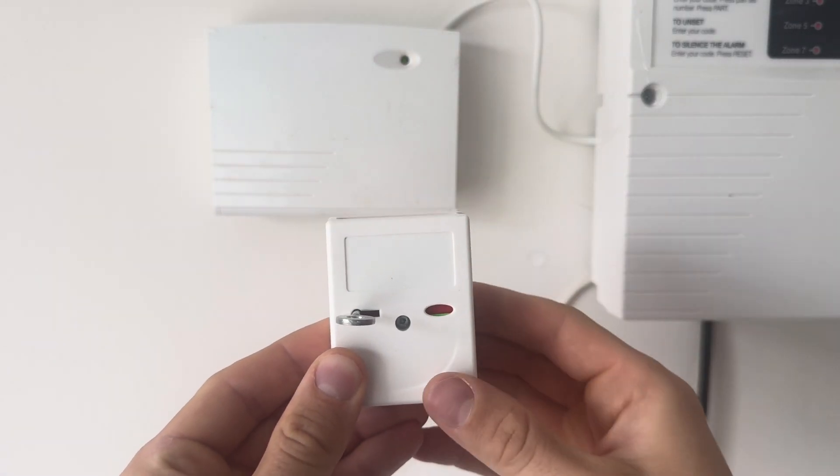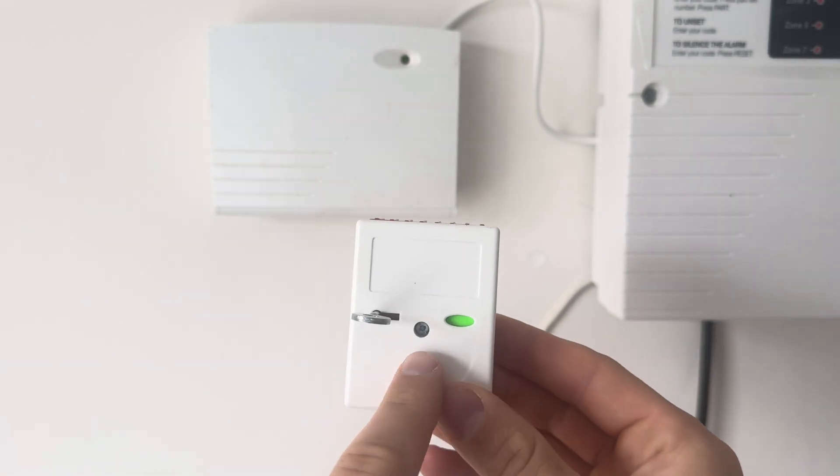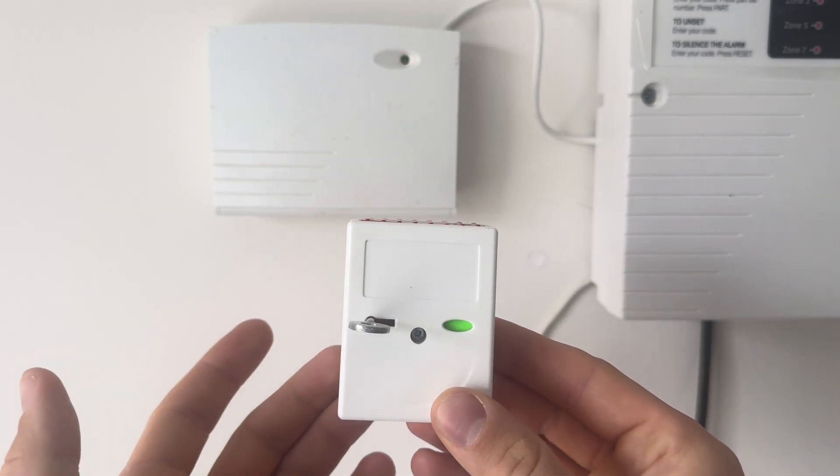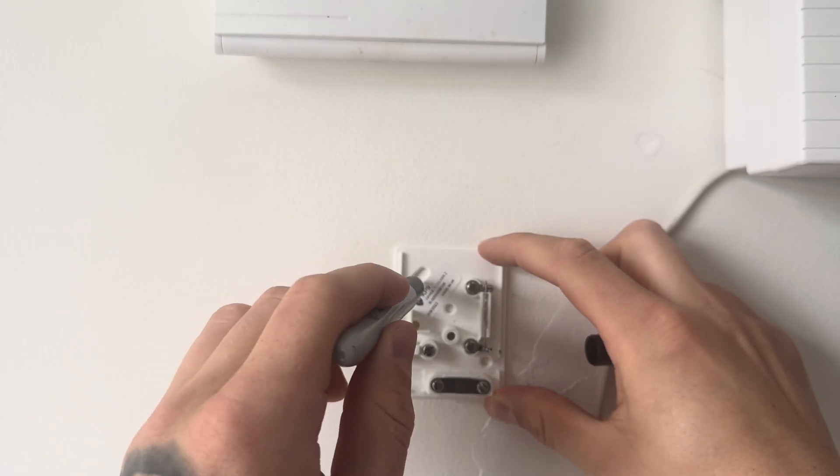This is the unit here. To begin, just test it's working correctly by pushing the button down and using the key to reset it, just to make sure it's working correctly. Then use the screw to unscrew it and then we can start putting the back plate onto the wall.